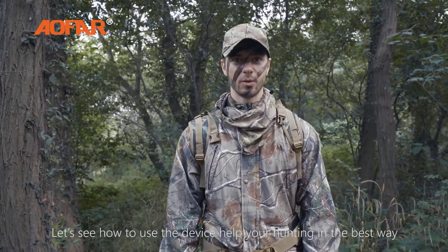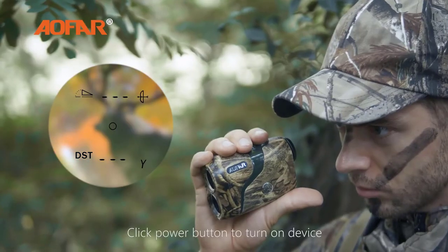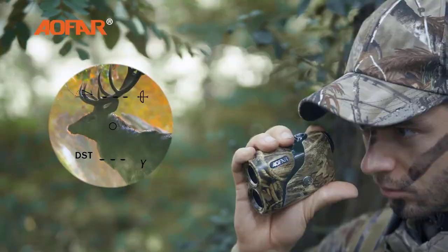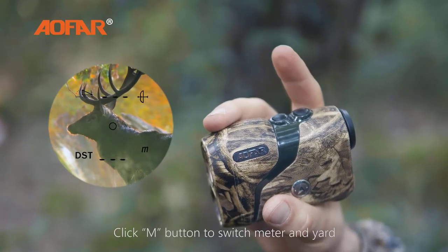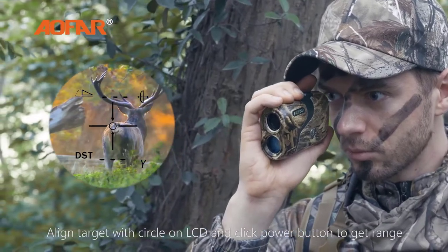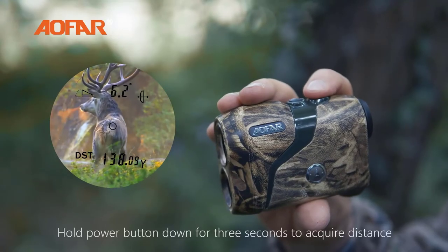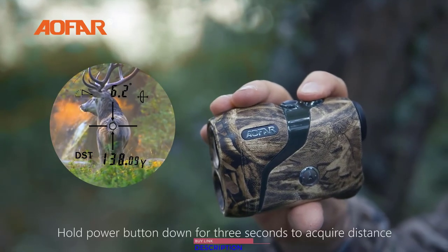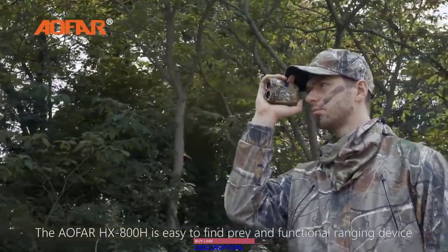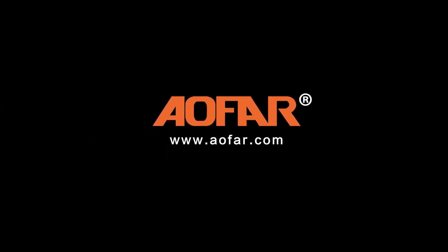Let's see how to use the device to help your hunting in the best way. Click the power button to turn on the device. Operate to clear view with gear focusing. Click the M button to switch between meter and yard. Align the target with the circle on the LCD and click the power button to get the range. Hold the power button down for 3 seconds to acquire distance in scan mode. The Alphar HX800H is easy to use for finding prey and is a functional ranging device, fully covered by the Alphar VIP warranty.